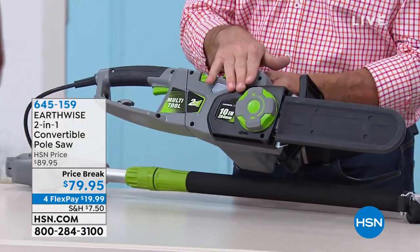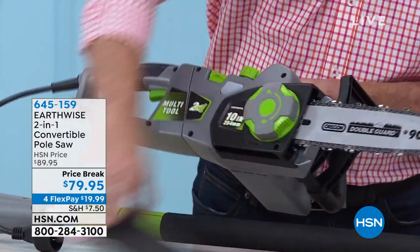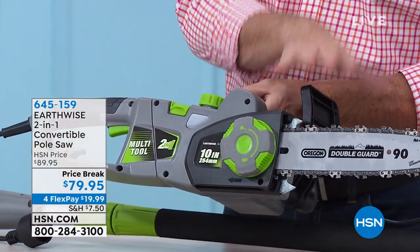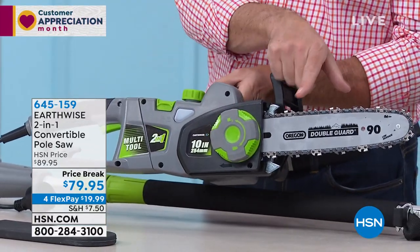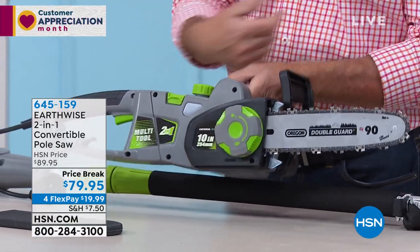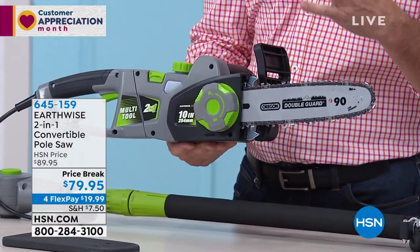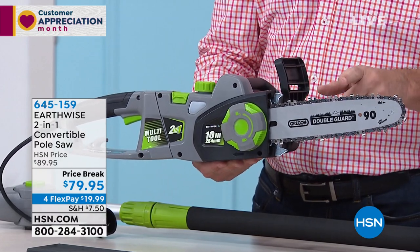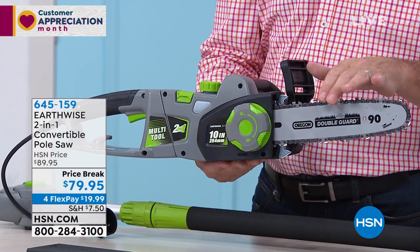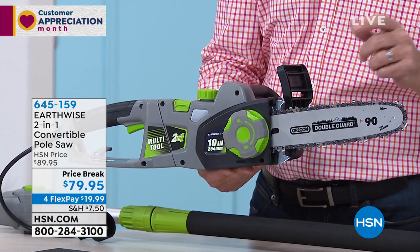One of the things that's cool about this is that you get a 10-inch bar and chain, which means it's going to be perfect for just about any job. That is something that you'd be able to cut down limbs at six, seven, eight inches in diameter, and that starts to be a very big log. It's an Oregon bar and chain, which is the industry standard — so even the professionals use this type of bar and chain.